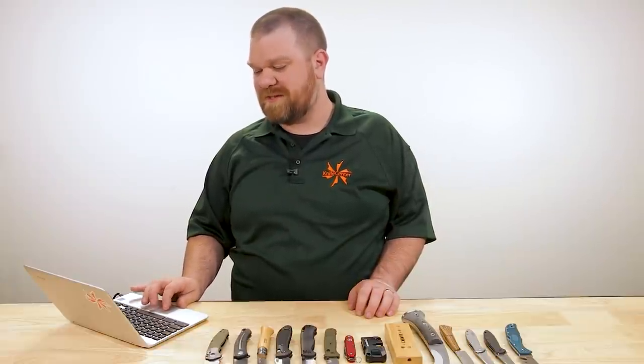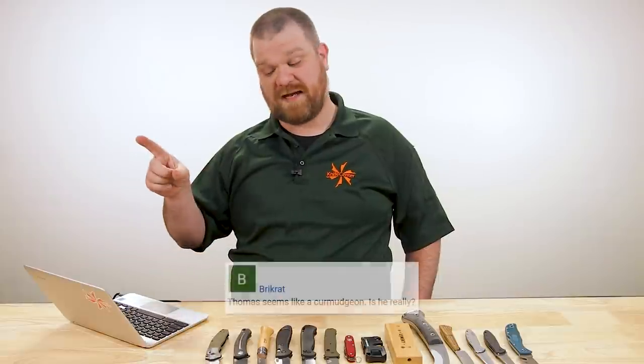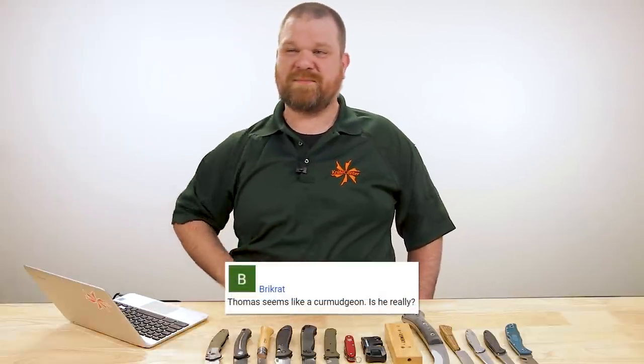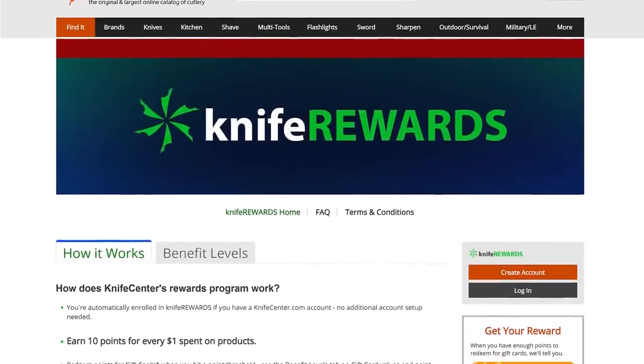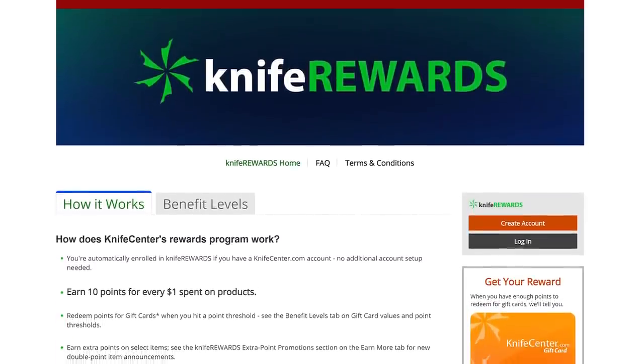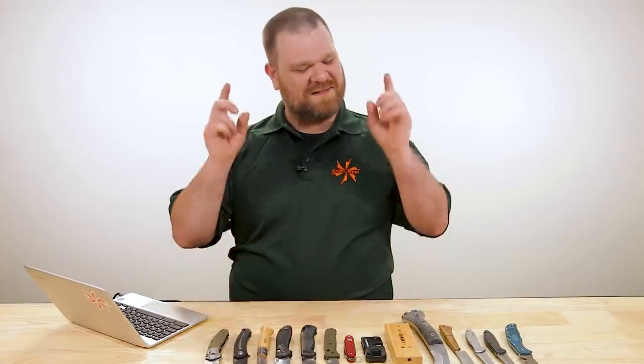Finally, the most serious question of the day — from a brick rot, who asks whether Thomas seems like a curmudgeon. Is he really? Yes. And that's all the time we have today, folks. As always, leave your questions down in the comments and we'll comb through for future episodes. If you want to get your hands on any of these, we'll leave links in the description to take you over to the KnifeCenter. Make sure you sign up for the Knife Rewards program so you can earn some free money to spend on your next knife. I'm David C. Andersen from the KnifeCenter, signing off. See you next time.